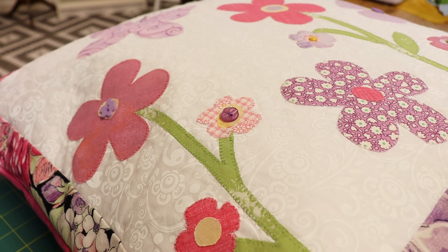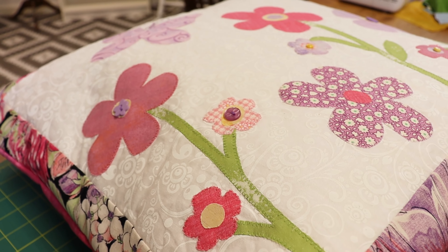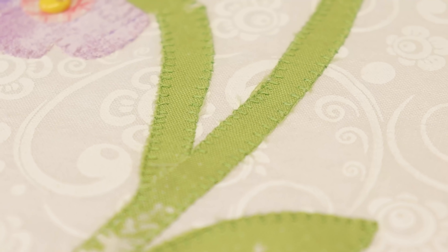Hello and welcome to the Sewing Studio. Today I'm going to show you how to make this pretty springtime cushion, and what I like about this cushion is it's great for using up all your scraps of fabric.